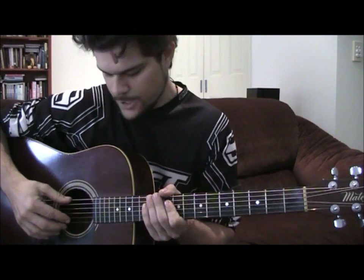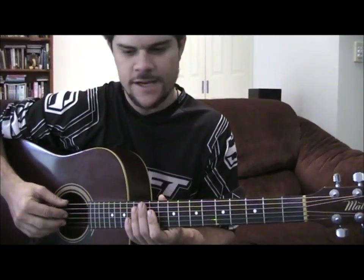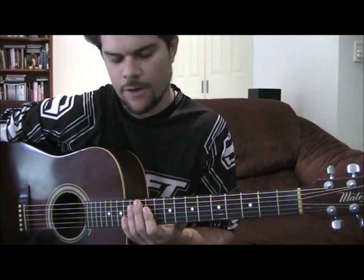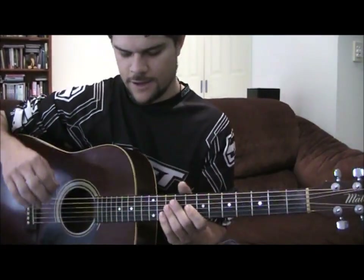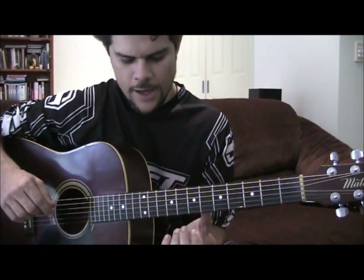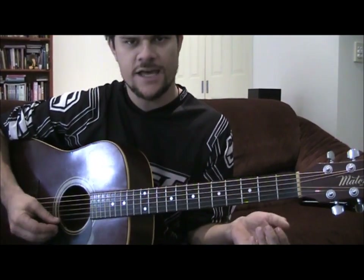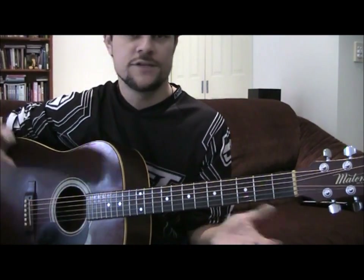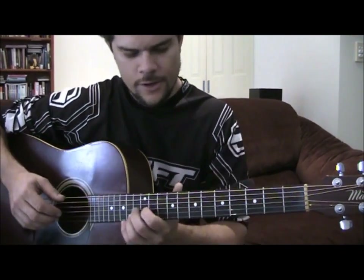Hey guys, this is my second time at this but here we go — Chris Tomlin's 'All My Fountains' done in DADGAD. The original song is in E chord, I believe this is done in drop D. I'm gonna leave the capo out because there's a bit of reaching up the nether regions and not being a cutout it gets quite difficult. Tuning is a cinch — it's just D A D G A D, you got D's here and A's here and you leave the G. Grab a tuner, it's quite easy.